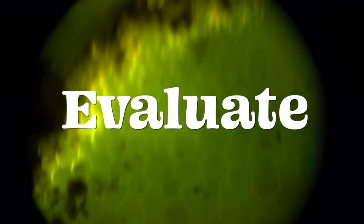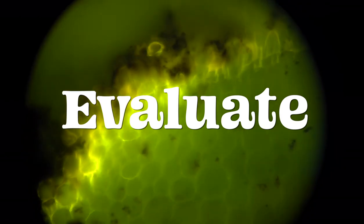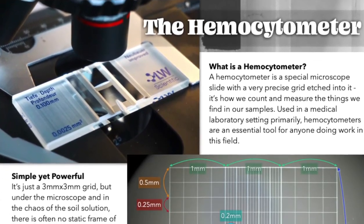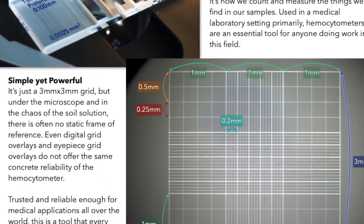You'll learn how to use stains and hemocytometers. You'll learn new methods, tried and true methods, and how to assess your results from multiple perspectives and other tests — a key that is often overlooked.